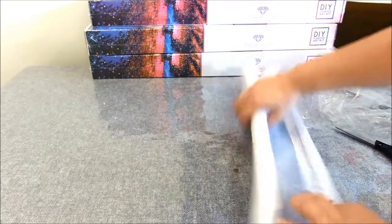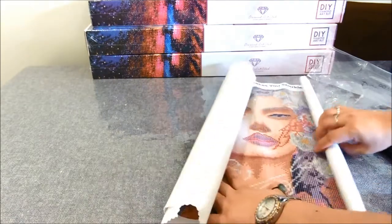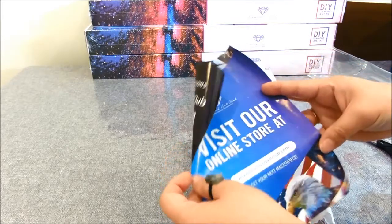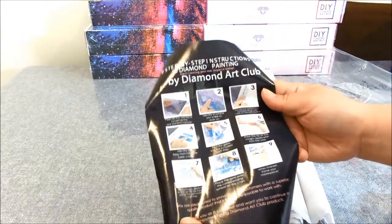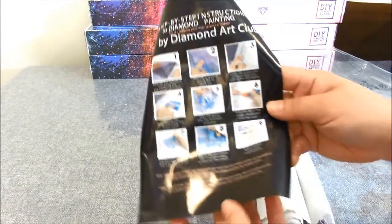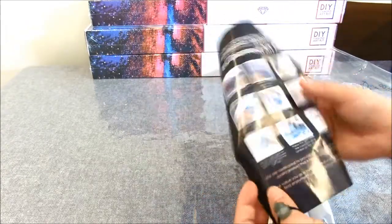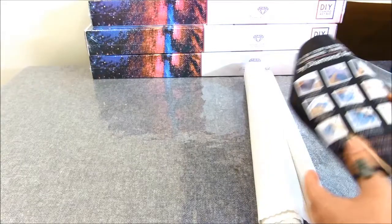Let's take a look at the canvas itself. It's rolled up pretty tightly. It comes with a sheet of paper with the Diamond Art Club website, and it gives you the instructions again on how to do diamond painting. This is a nice touch because the first painting I ever got didn't come with any instructions, so I didn't know how to start.